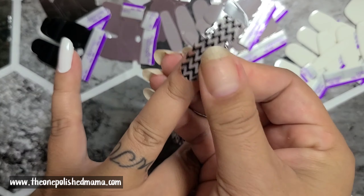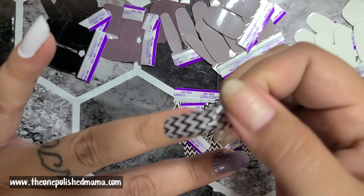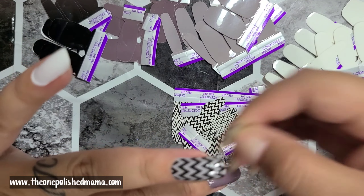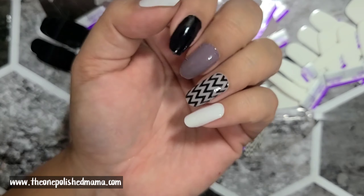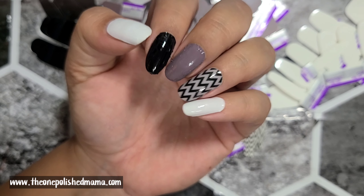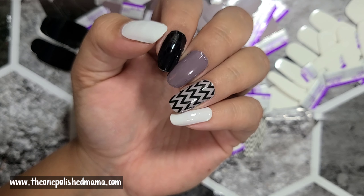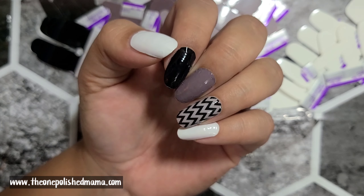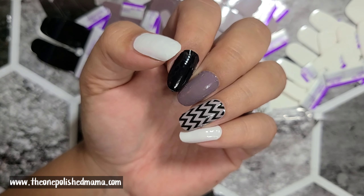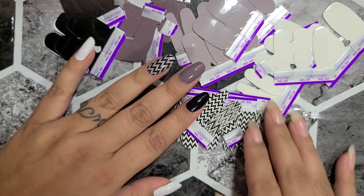I just got these today — I'm so excited, I was waiting and they were super super late and I thought they were going to be lost. Now I'm going to do a matte top coat and then I will take pictures and show you guys. I hope you guys get some awesome ideas — I will see you guys next time, bye!